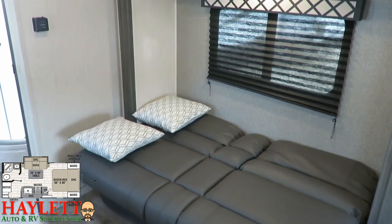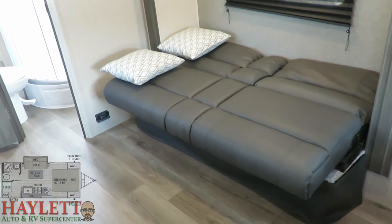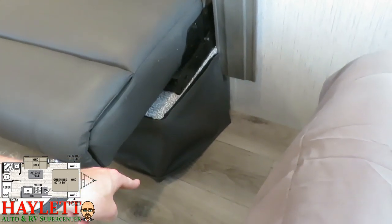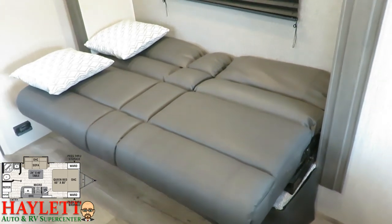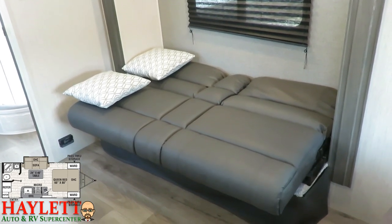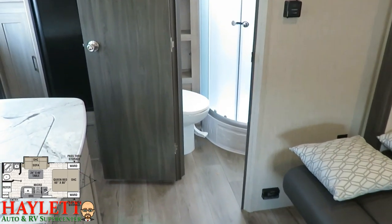A very common question on a floor plan like this is whether you can upgrade the sofa to a theater seat. The short answer is absolutely not — and here's why. The bottom of the slide doesn't go all the way to the floor because the slide-out is located directly above the wheel well. That's also part of the reason this camper is carpetless. There's no way to put a theater seat in there because it would be mounted about 12 inches off the floor.